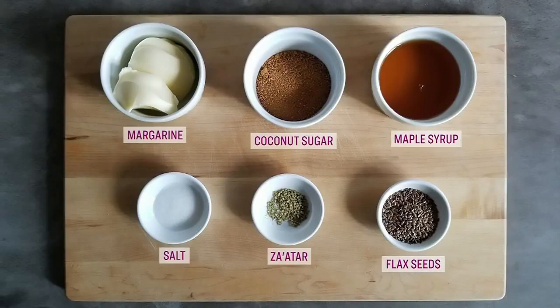Mathien Pettit is billing this next recipe a healthy-ish flaxseed brittle. Here's what you'll need: some vegan margarine, coconut sugar, maple syrup, a pinch of salt, a pinch of za'atar seasoning, and flaxseeds.